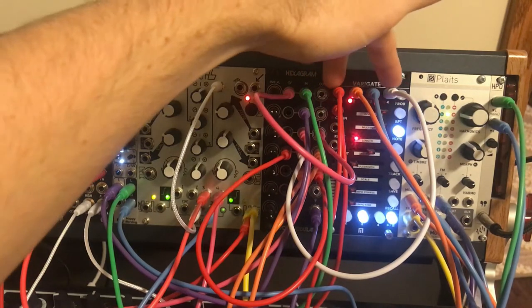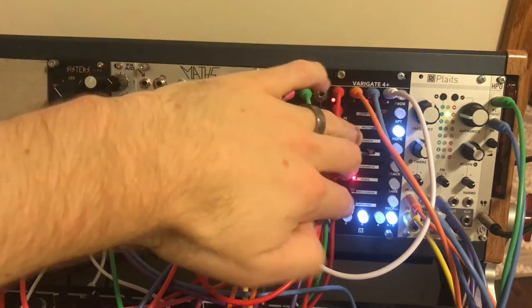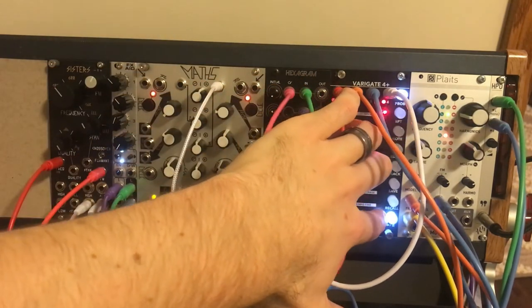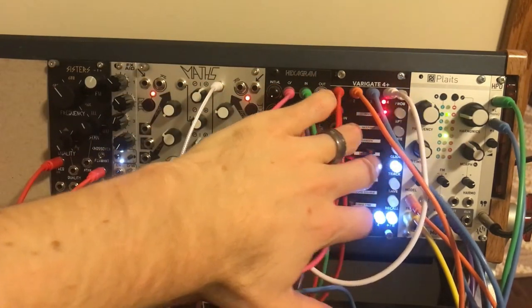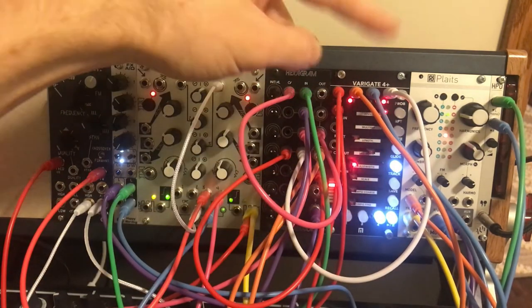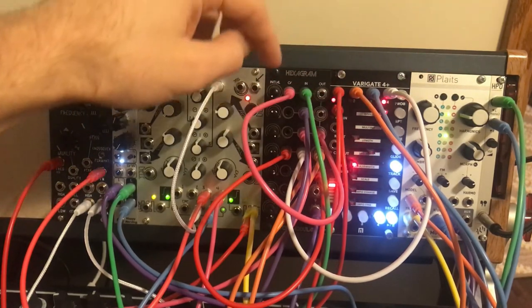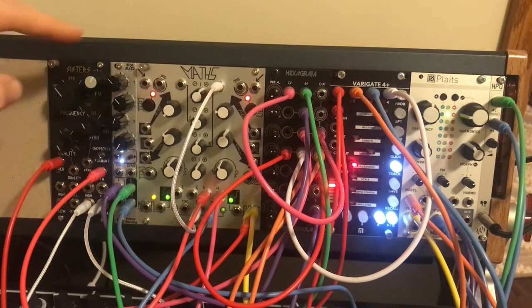On both of those I had to make sure the pulse width in the track mode was turned up all the way. On channel four here in the track, I had to turn the pulse width all the way up in order for it to stay open long enough to actually move the model stuff around nicely.